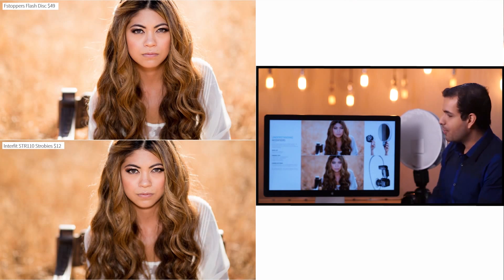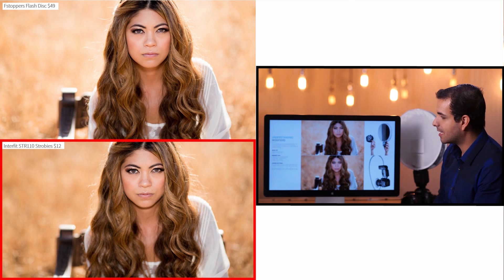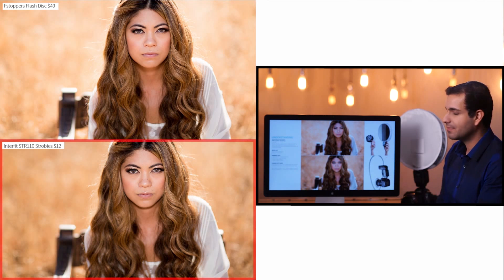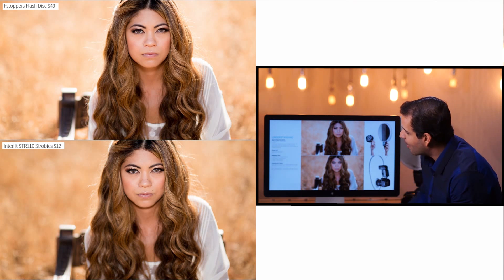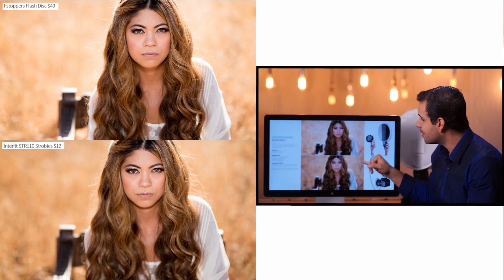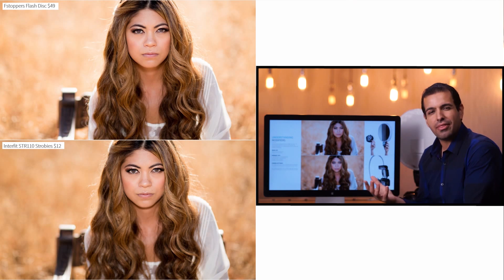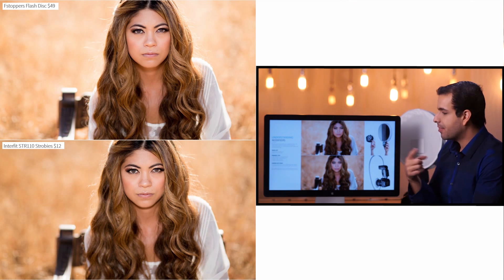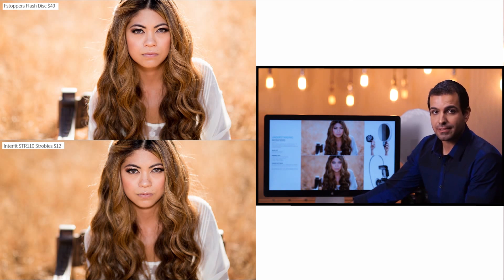What was the result? When we got into post, she was a little bit brighter in the bottom image — the Strobeys shot — than in the top image with the F-Stopper Flash Disk. When we evened these two out, we could see the Strobeys puts out enough power that we had to darken the background by about one-third to one-half of a stop. So we were losing about a third to a half stop more light with the Flash Disk than with the Strobeys.